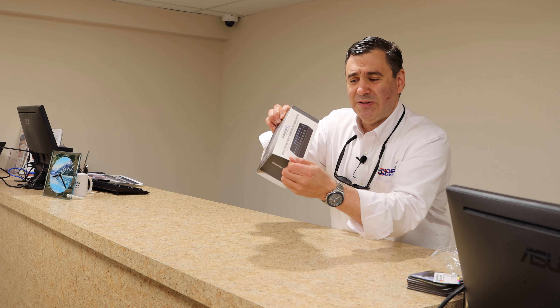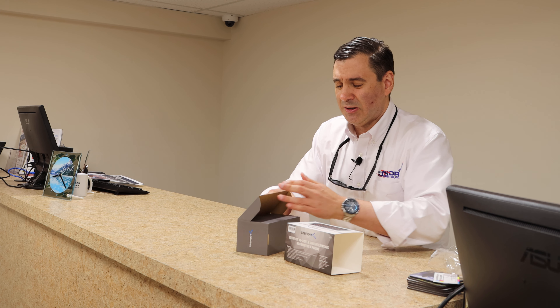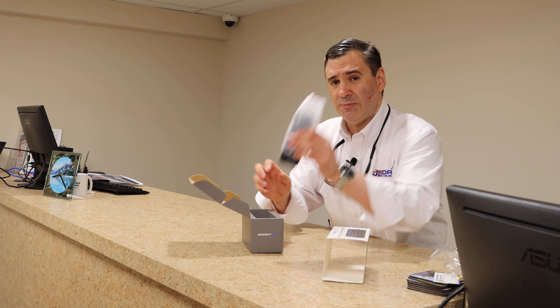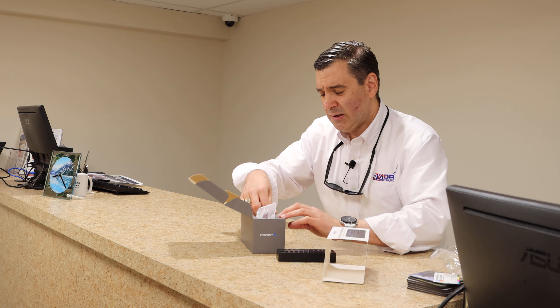I'll just open the box here — this is a nice little sleeve, it slides out. Oh, that's kind of nice, I like that. Very nice concept. And then take a look here — a nice box, very nice box. You can see how it comes in here, comes in a nice little sleeve.